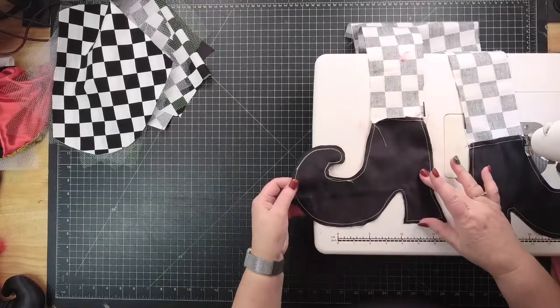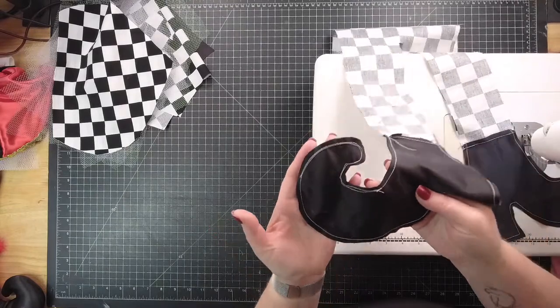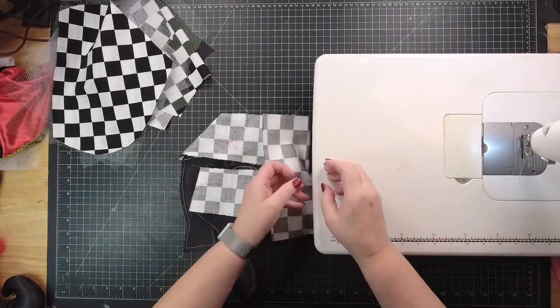This one up here is the one I fixed earlier. Now it looks horrible on here, but when you flip this around nobody's going to see that — it looks really bad, but it's okay. So now we're going to flip it.